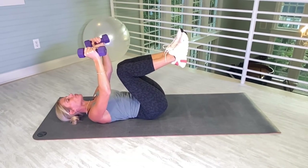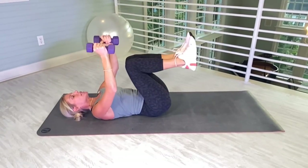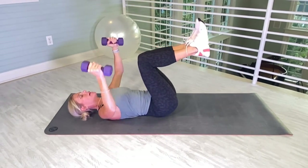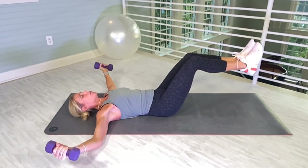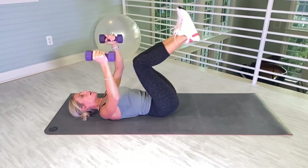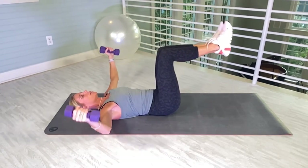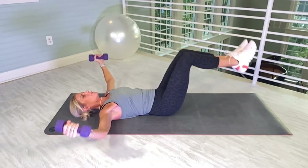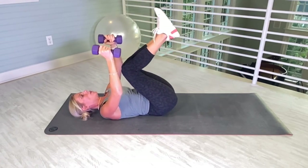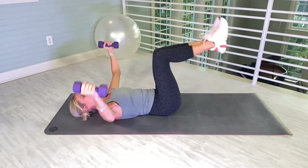Bring the legs off of the ground — we're gonna do 15 more flies. When the weights come up, the knees come in. Both feet are flexed. If you can, lift the tailbone off the ground. It's a little bit of a rocking motion, but have control with your arms. Really feel the tummy, and the chest, and the arms. And 15.